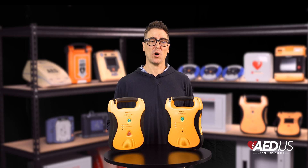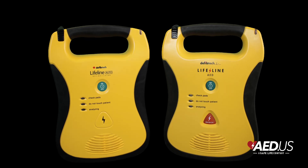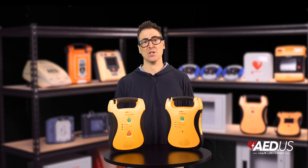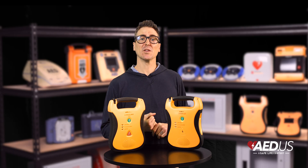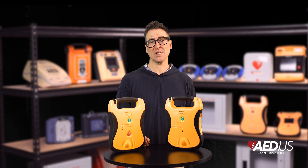The Lifeline AED also offers a long-life battery for extended reliability. The battery options provide up to seven years of standby life, ensuring the device is always ready when you need it.